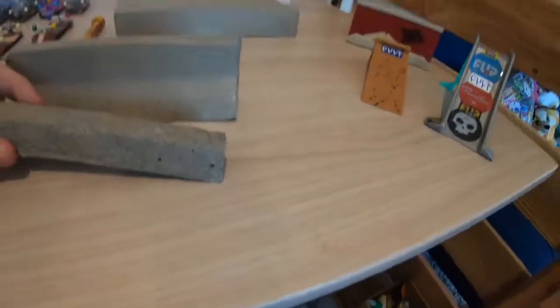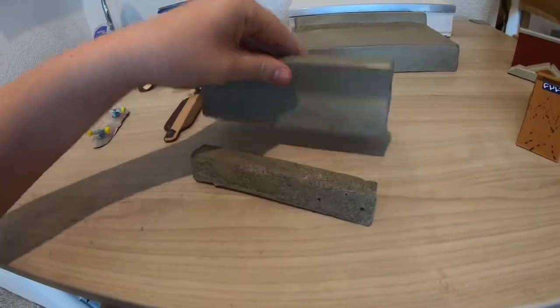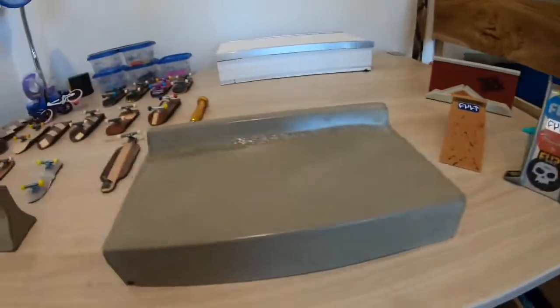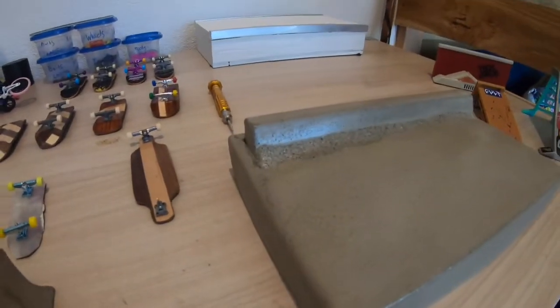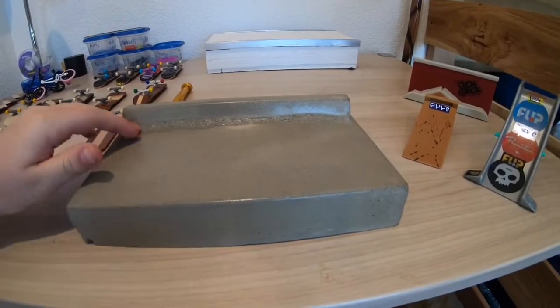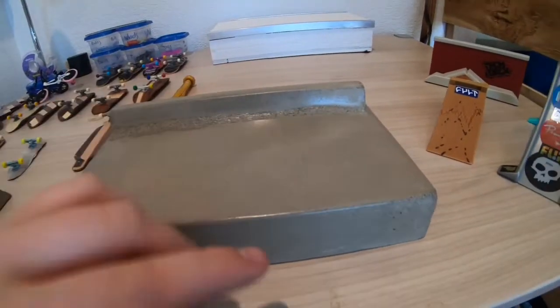It's still kind of fun and looks kind of realistic. My last concrete obstacle is a big concrete pad with a little parking curb built into it.